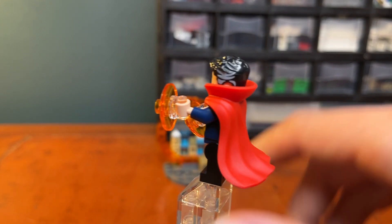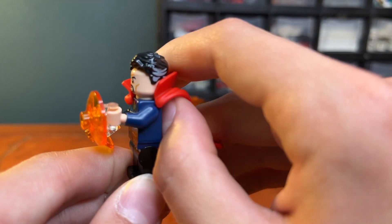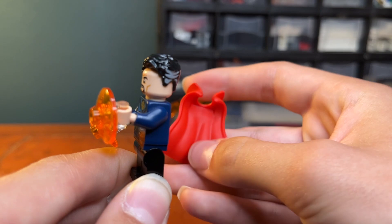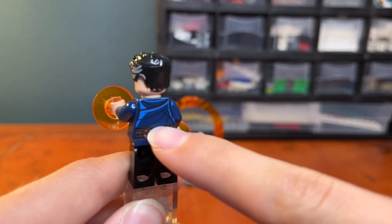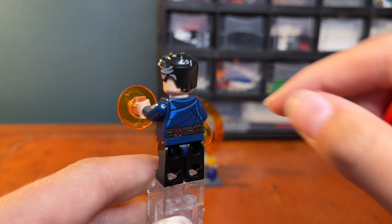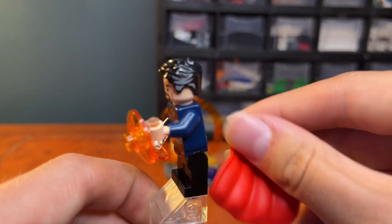We can also see some printing down on his legs — a continuation of the belt and such. He obviously has this giant red cape piece on the back, which can be removed. It's a rubbery piece and easy to put on and off. You can see more prints on the back of his robe, and he does have an alternate face back there.